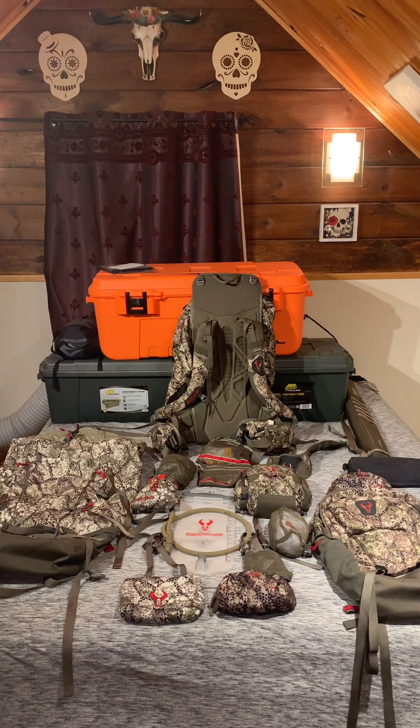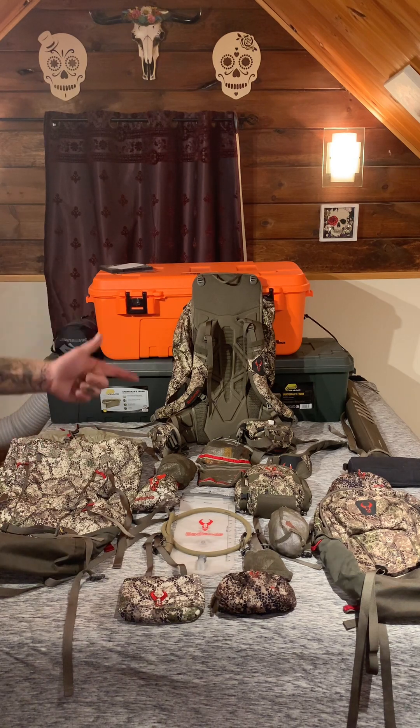What's going on everybody, welcome back. Today I'm going to take a more in-depth look at some of the Badlands gear that I use on a season by season basis. I did a brief overview a couple videos ago about everything that I take, whether I'm going on a long public land full-day excursion, an evening hunt on the property or over the plot.